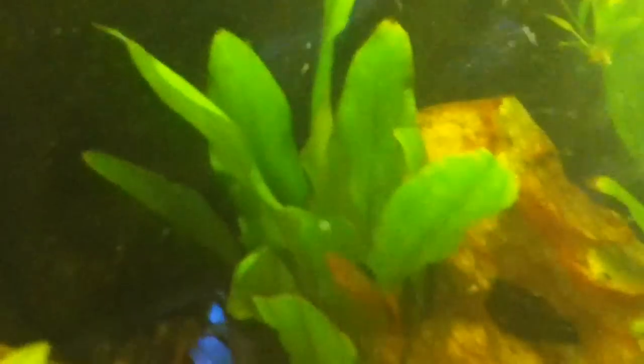It's looking a little dusty right now because I'm doing a water change, but as you can see this is looking great right now. It's got great plant life and the fish are happy. Look at the green — that's perfectly green.